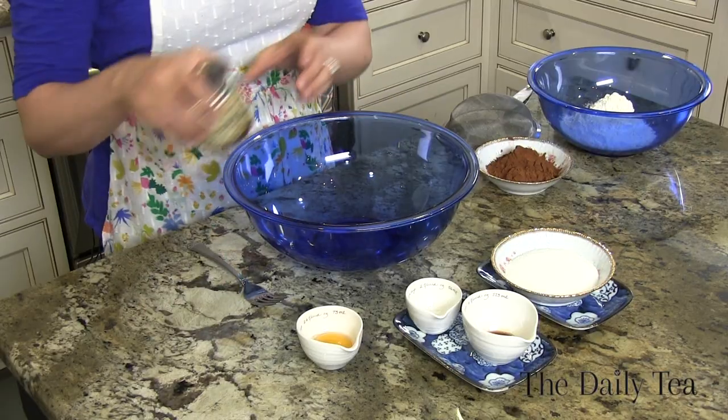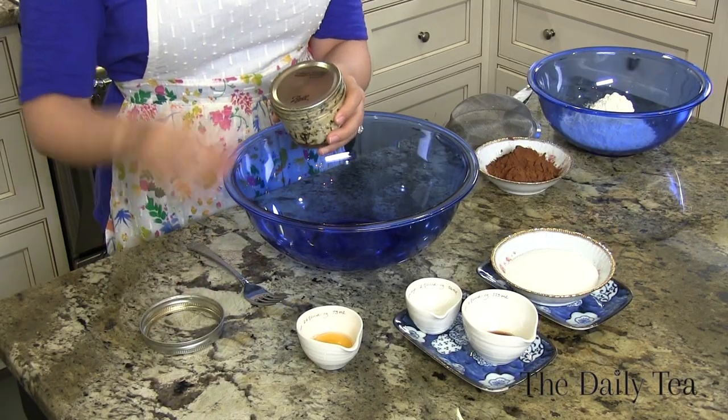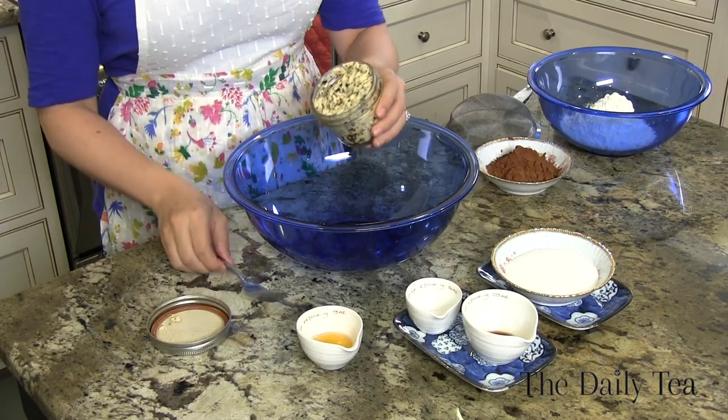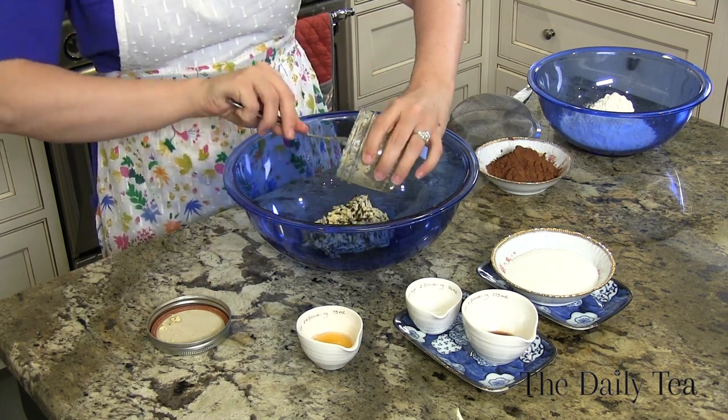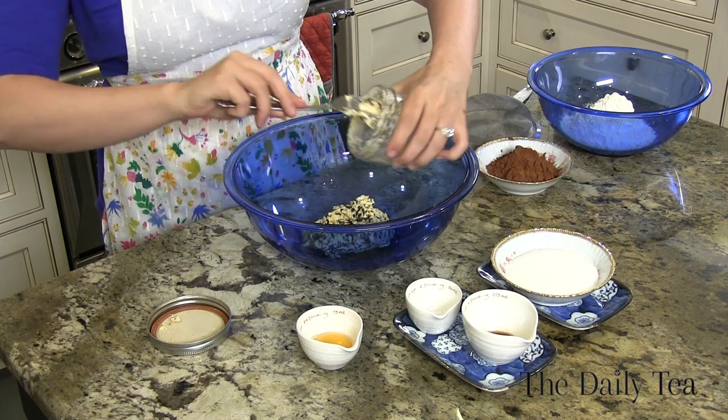We just finished making our Lapsang Souchong tea butter, put it in an airtight container, and popped it in the fridge to chill. Fortunately, we already have one butter already made, so let's make some ice cream sandwich cookies. Now we're going to add our Lapsang Souchong butter right into the bowl. You want to make sure that it's slightly softened, so you can either leave it out at room temperature or just pop it in the microwave.